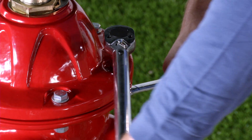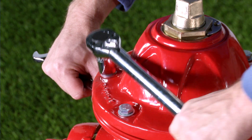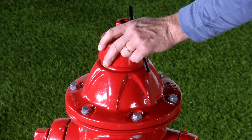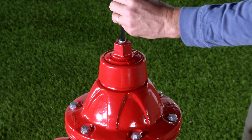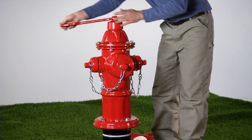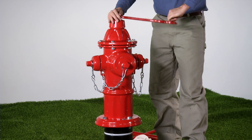Tighten the bonnet bolts to 65 foot-pounds using a star pattern. Reinstall the weather shield and weather shield bolt. Reinstall the hydrant in the fully open position and close it fully prior to turning the lead valve on to allow the oil or grease to lubricate the operating nut. Test the hydrant for leaks.